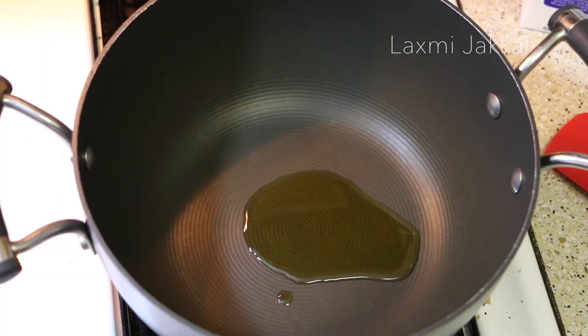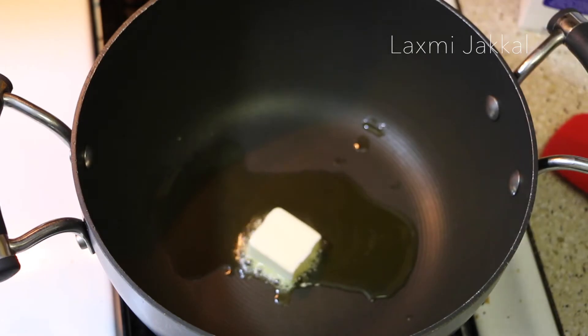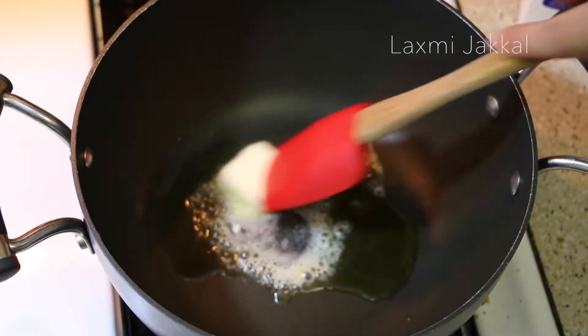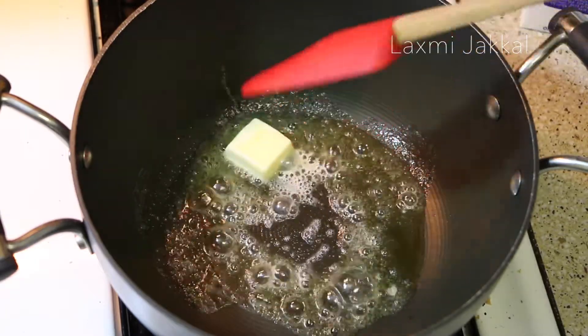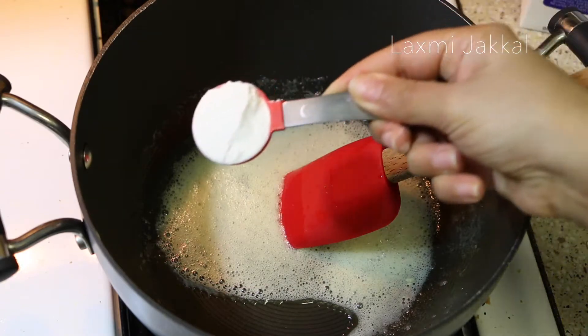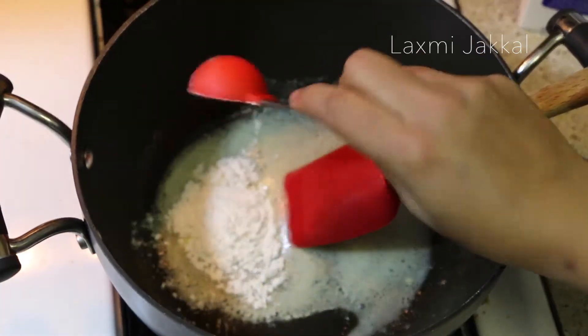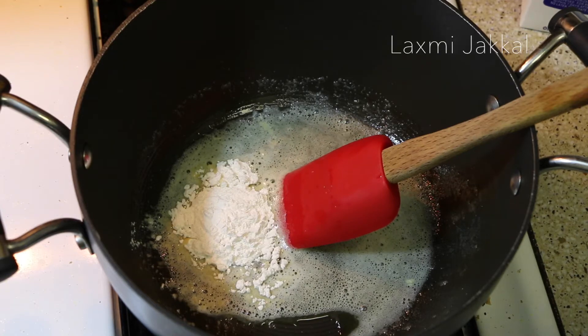We begin with preparing our white sauce. Let's add 1 tablespoon of olive oil and 1 tablespoon of butter to our pot and let the butter melt. Now to thicken our sauce, I'm adding 2 tablespoons of plain flour to this and sauté it for about a minute.